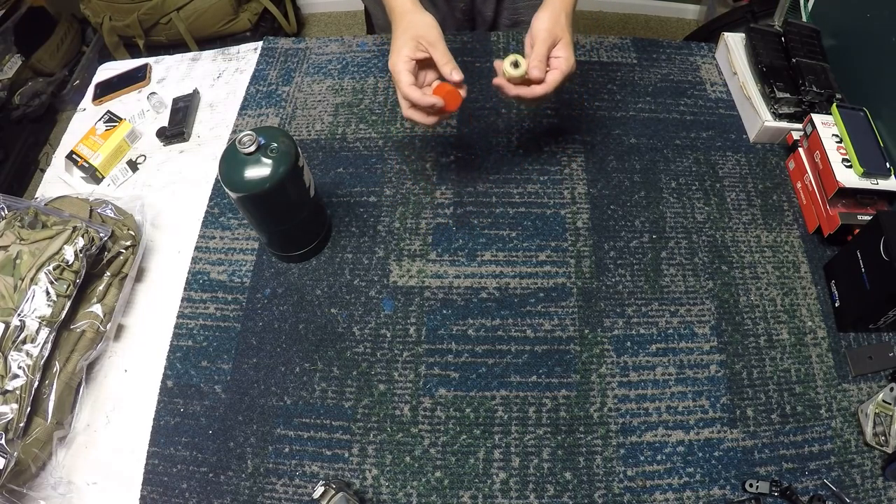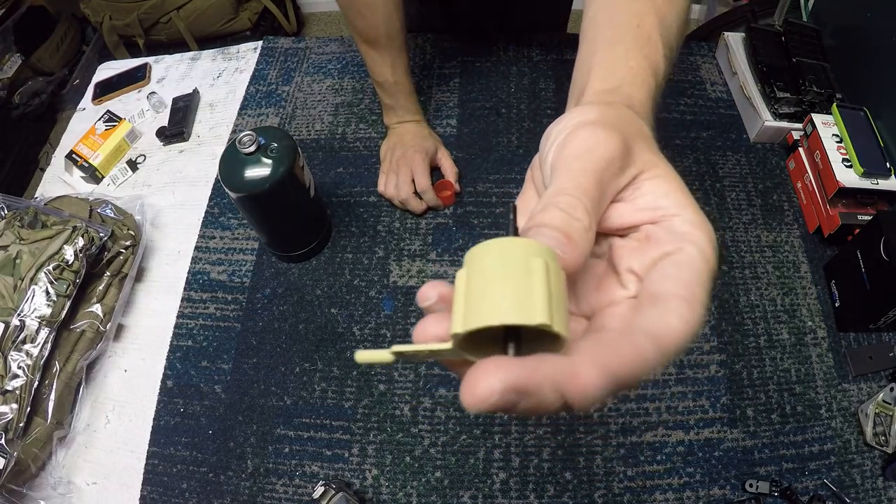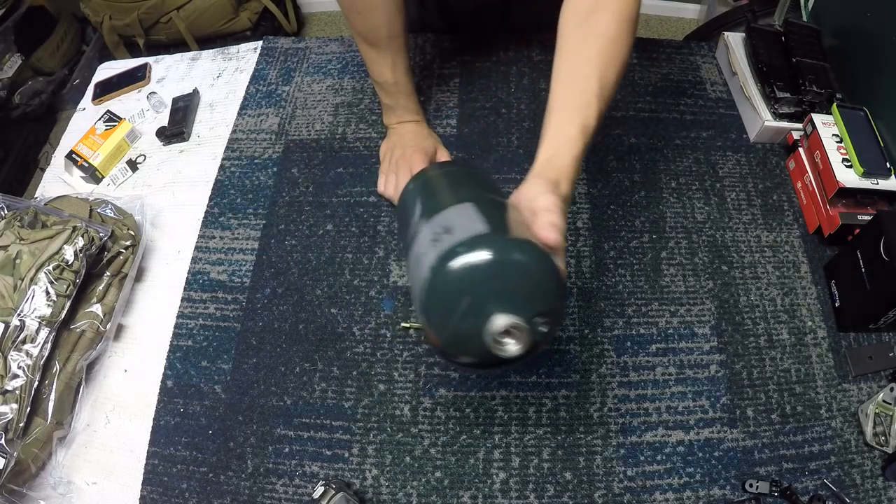What's up guys, welcome back. Today I am going to be doing a review for you guys on the Airsoft Innovations propane adapter, which is going to be used for your gas blowback pistols.